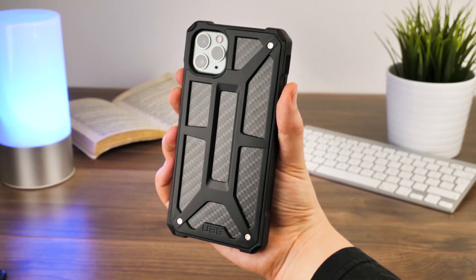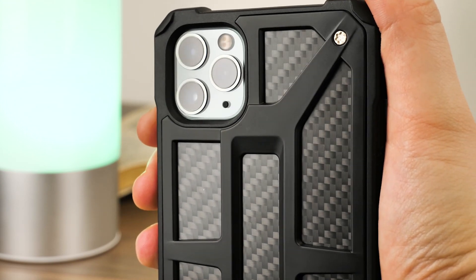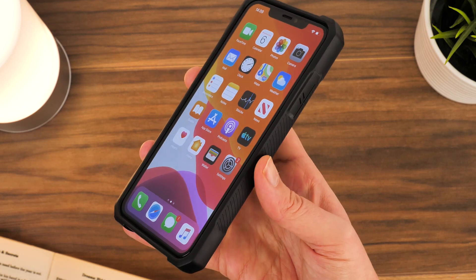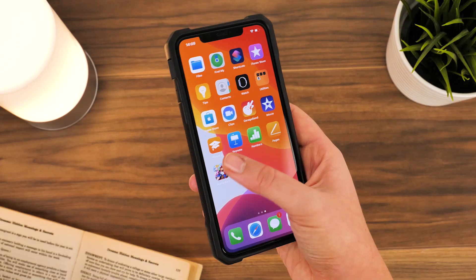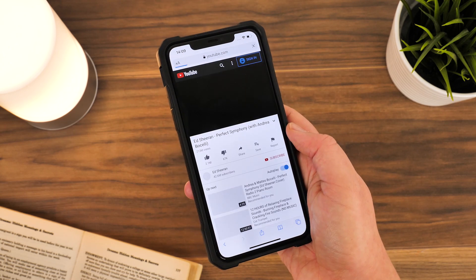It looks striking and doubles up as an additional grip to keep this mammoth handset securely in hand. Around the edges you'll find a rubbery textured bumper that helps keep a firm grip on the phone when swiping through apps, but also keeps those vulnerable corners and buttons safe from harm.